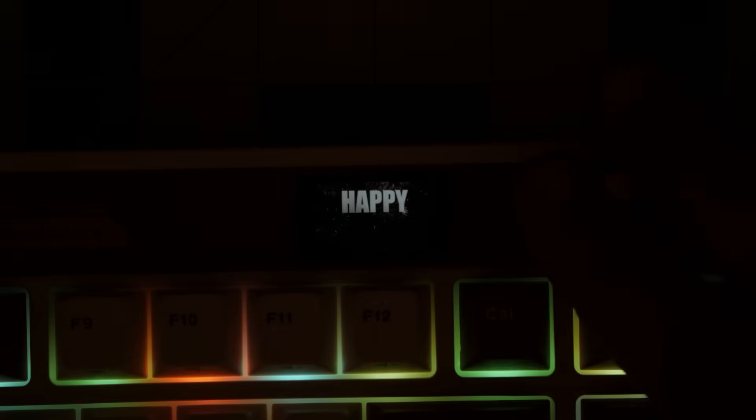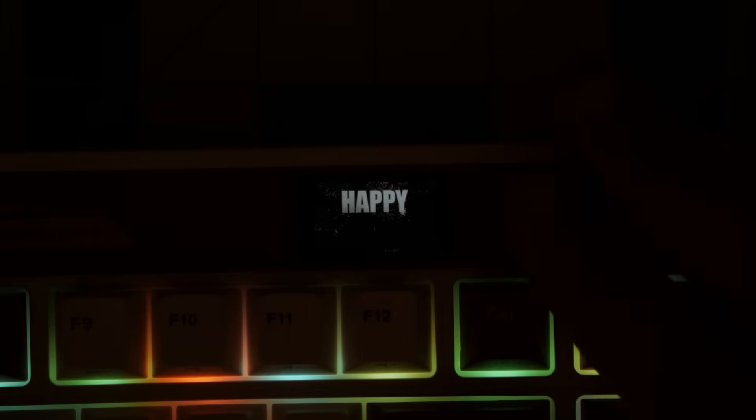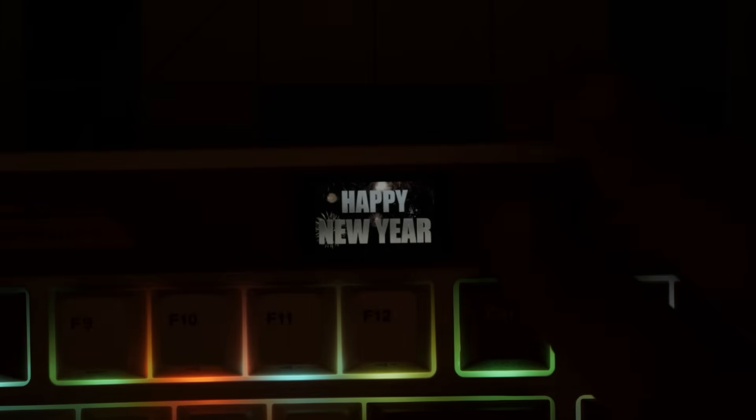Now that we've seen the screen, taken a look at the software, and disassembled the keyboard, the last thing we need to do is hear how it sounds. So let's do that.